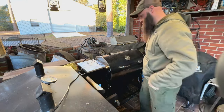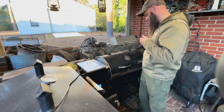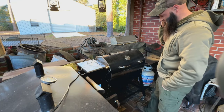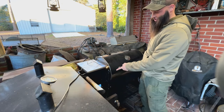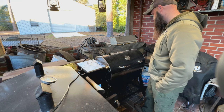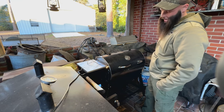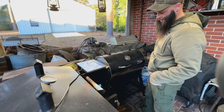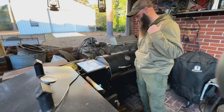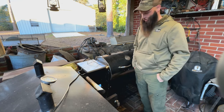I'm just waiting on it to preheat. This is the first Rec-Tec I've ever had — so far whatever temperature you set it on is the temperature it stays at. Should take about 15 minutes or so to preheat, and as soon as it's done we'll get the ham and loins on there and start cooking.